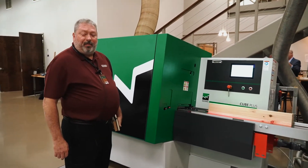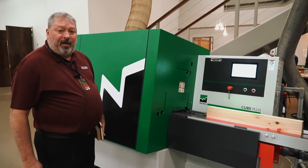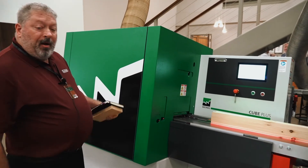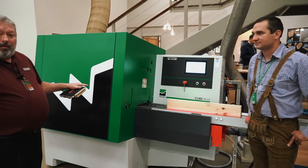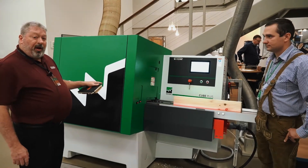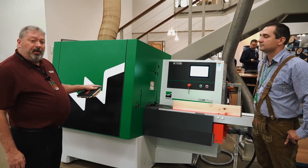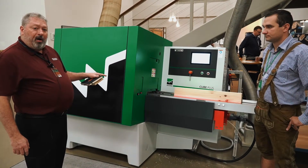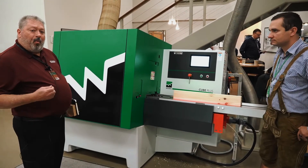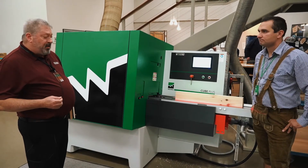Hi everyone, Tim again from Scarlett here at the Whining Oktoberfest with Michael Muschket. We are looking at the Cube, which is one of their newer releases — a straight four-side S4S board down to a dimension that any operator can walk up to in the assembly plant and make what they need instantaneously.